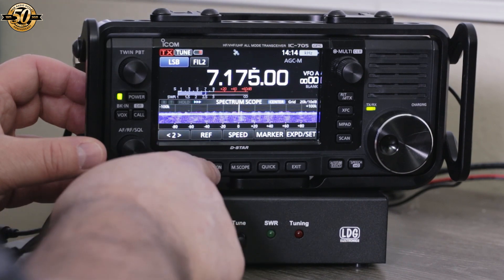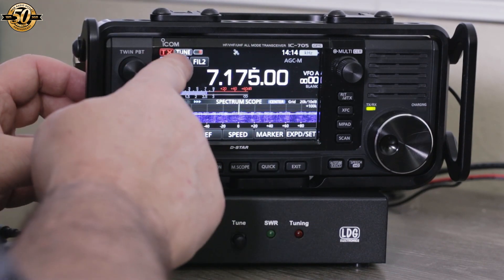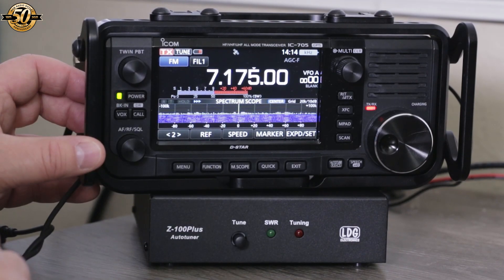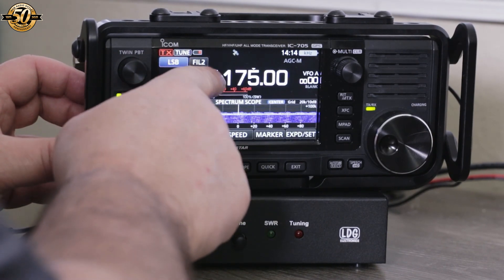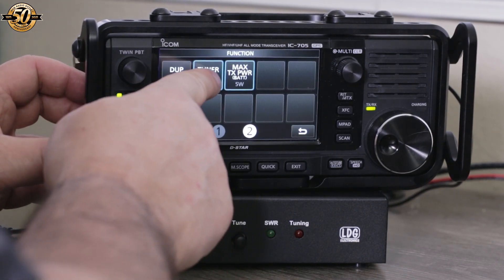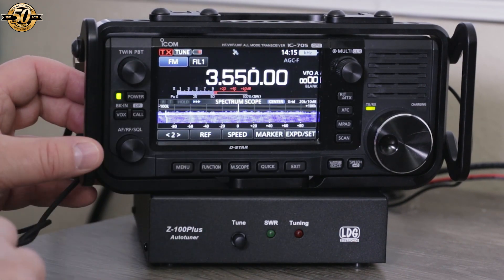On 40 meters, as I start a tuning cycle, the tuner's front panel LEDs flash. I'll use FM to check the tune and, as you can see, it's a perfect match. When I change the meter to display output power, you can see the radio is outputting full power — this is a good thing. Another test on 80 meters: the tuning cycle is much faster than before because the solution was already in memory. Again, we have full power output on FM.